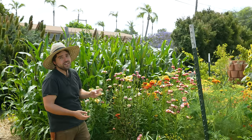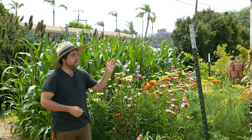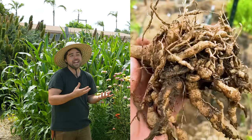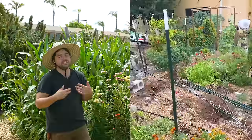What I found was root knot nematodes. This is what it looks like — it makes the roots look very chunky and swollen, and that swelling stops the flow of water up into the plant, leading to less yield and very unhealthy tomatoes by the end of the season. So this year I did practice crop rotation.